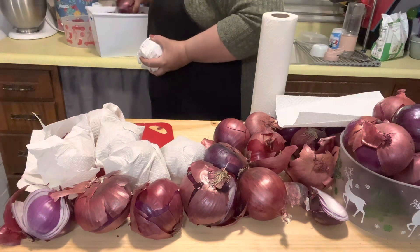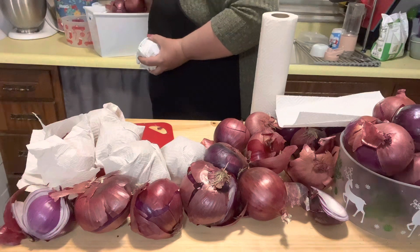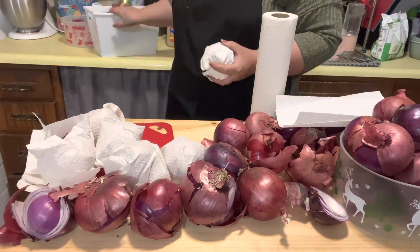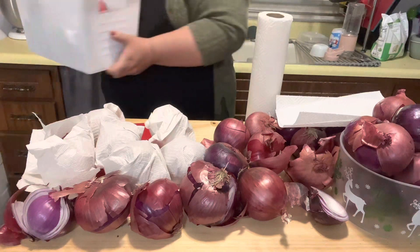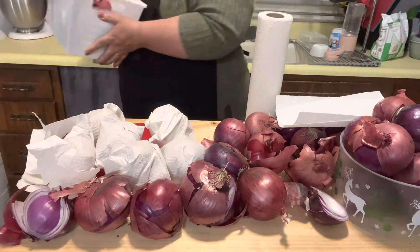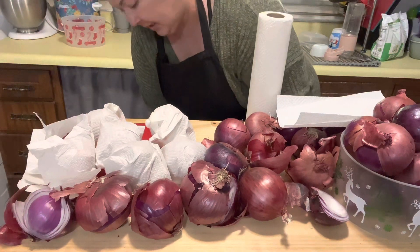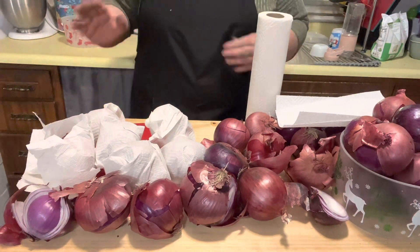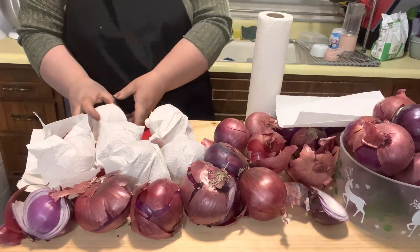I've got about four, five, six, seven ones that I'm going to keep out, just storing in my bin. I'm going to keep that under my kitchen island here, and then these I'm going to put in the fridge.